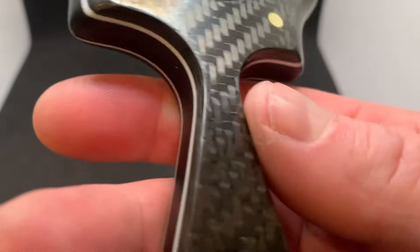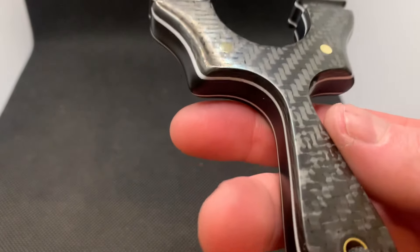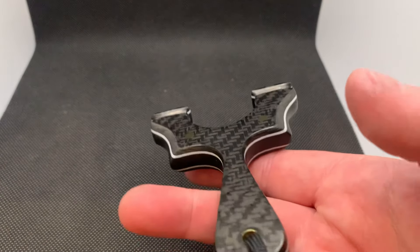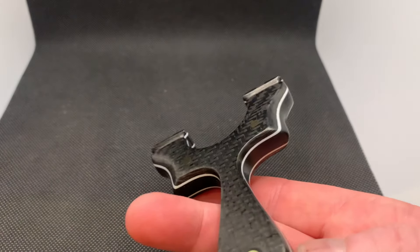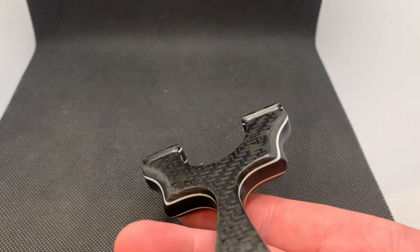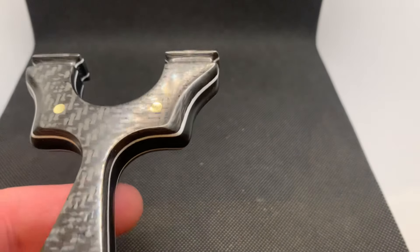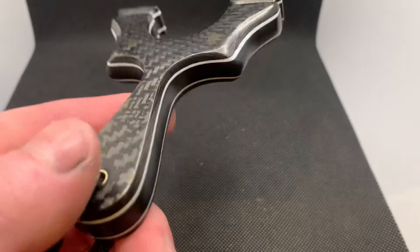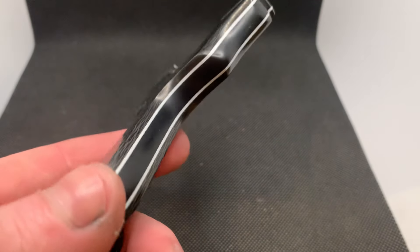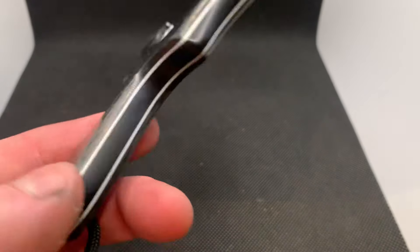This build is for a friend of mine, for his little lad - he became a father in January. He said he'd like a catapult for his son as his first catapult. Obviously the boy won't be using a catapult for around the next three years, maybe four. When he does pick one up, in all fairness this is probably a little bit too good for him - I'm sure his dad wouldn't want to see it get damaged. But nevertheless, it's his first catapult and what a stunner it is.